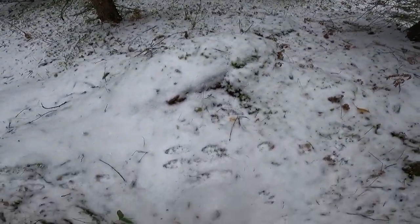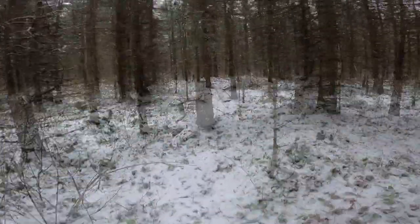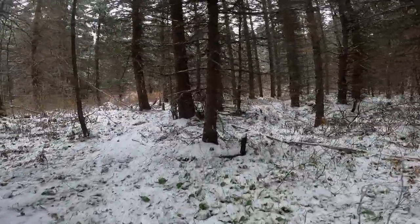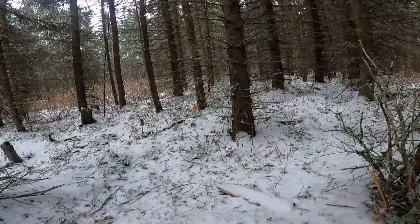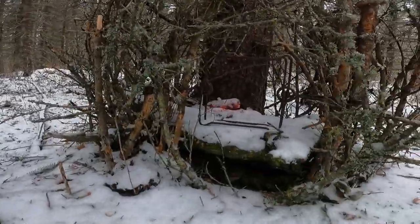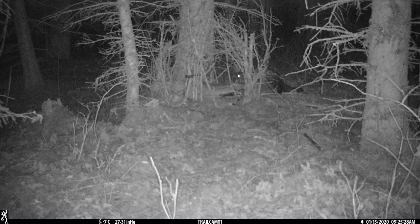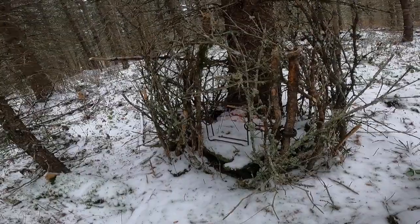There's some rabbit tracks. The trap does not look set off. There's a CD there just to attract the lynx and our bait's still in there. This spot got raided — I think by a fisher yesterday or two days ago in the evening. There's our game cam over there.